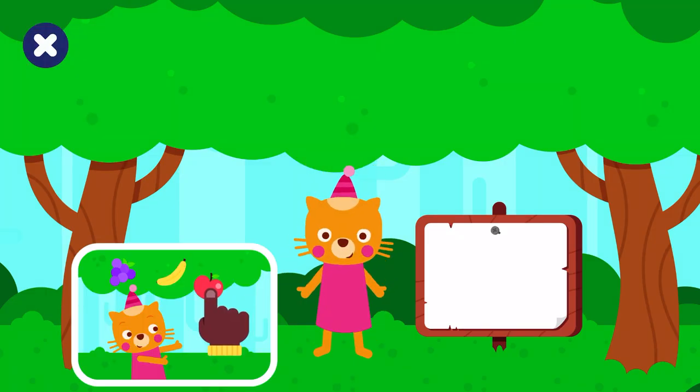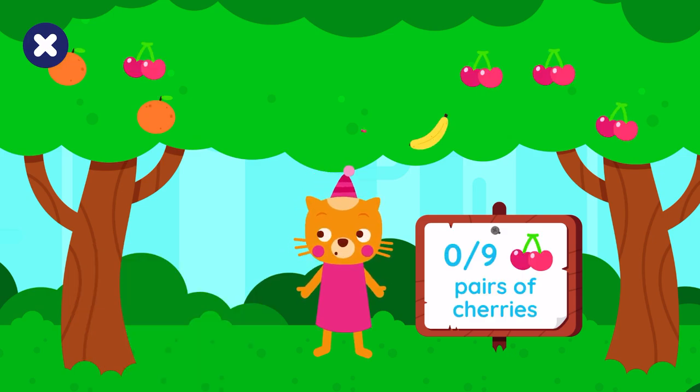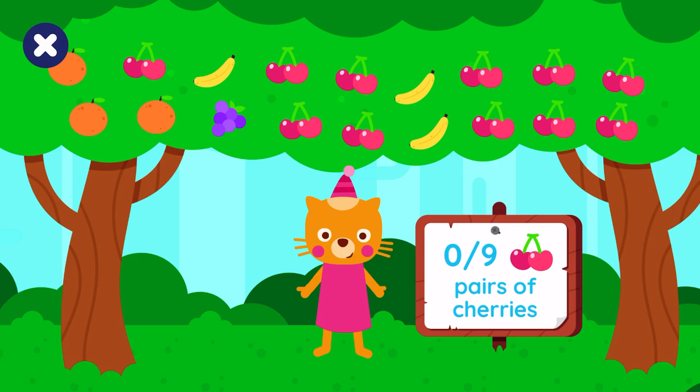Hello, time to eat! Drag the fruit Lisa asks for to feed her. Lisa would like nine pairs of cherries.